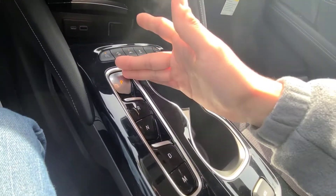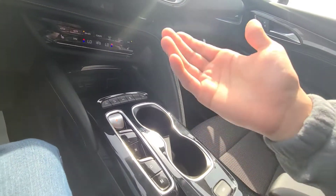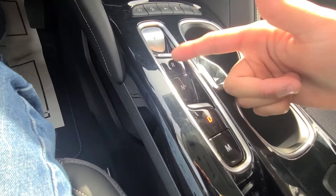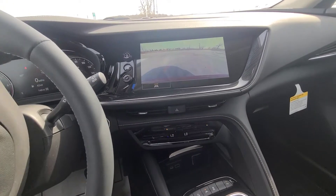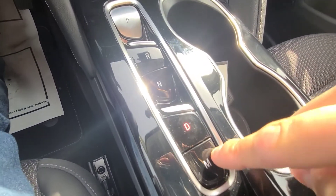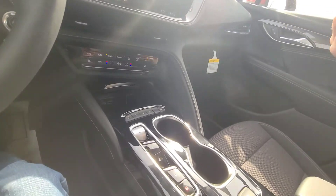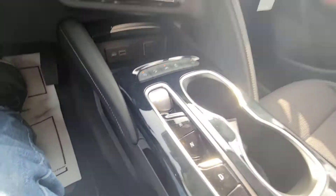This is the new GM Precision Shift shifter, first debuted in the GMC Terrain. The traditional physical shifter has been removed. To engage drive, apply the brake and pull the toggle behind the D. To go into reverse, do the same, and the rear vision backup camera appears with guidance lines that adjust when you turn the steering wheel. Press N for neutral. For manual mode, shift into drive first then press M, and use the paddle shifters to shift through gears like M1, M2, and so on. To return to park, press P and the vehicle confirms with a tone.